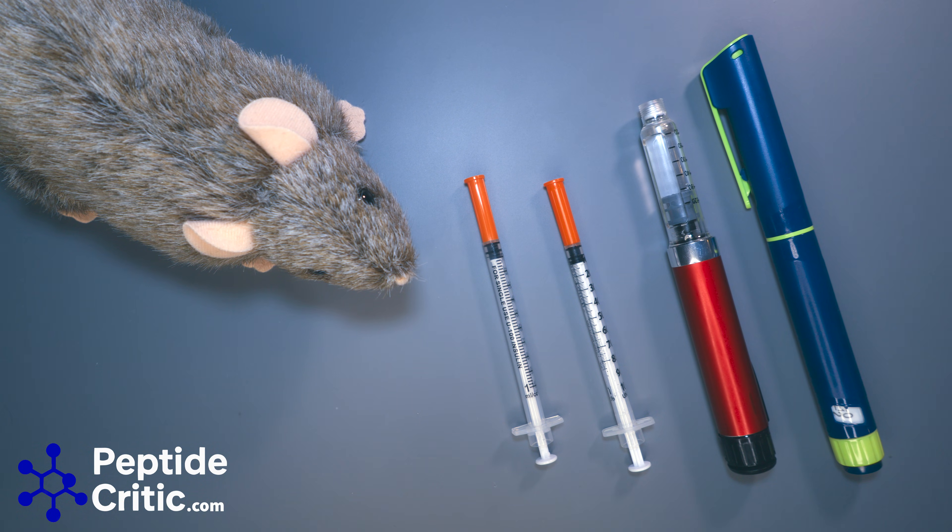Hey everyone, it's Jeff and Randy the Research Rat with PeptideCritic.com, and today we wanted to do a short PSA on the importance of volume when administering your research compounds on your research rat.